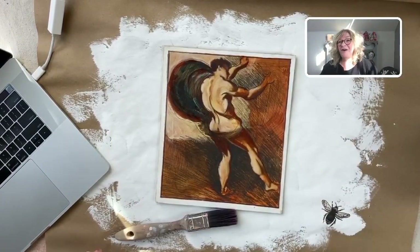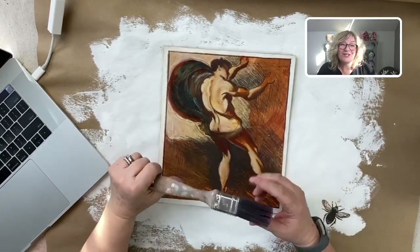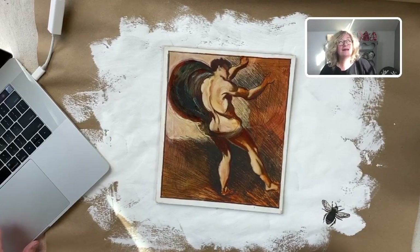Good morning! How are you guys? It's Jane from Surface Anthology and Chalk Mercantile. I hope everybody's great today.